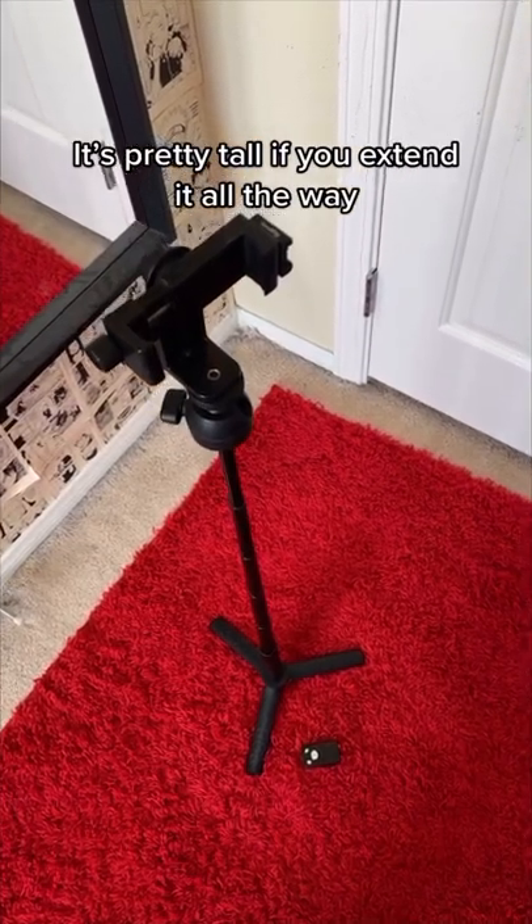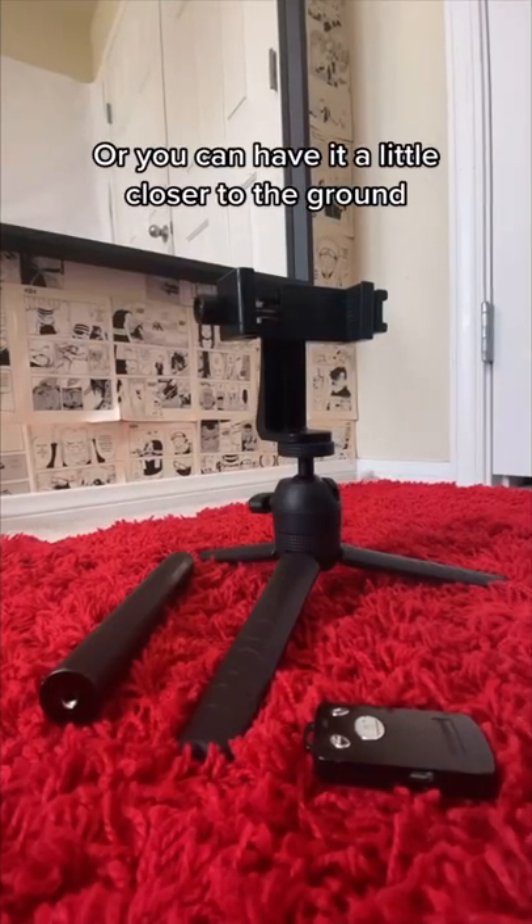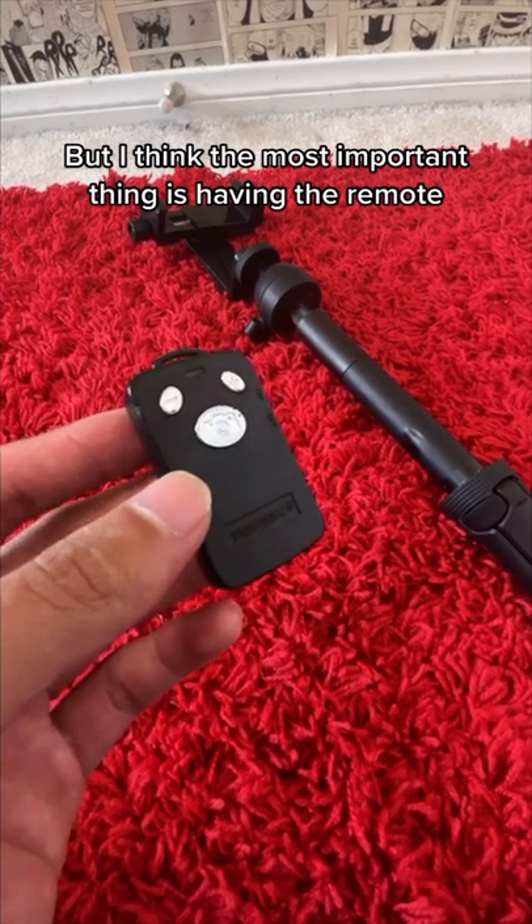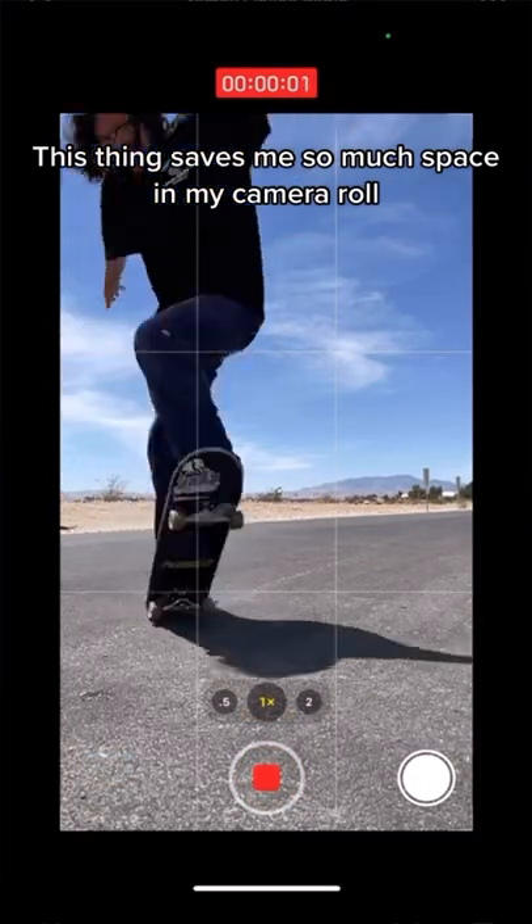It's pretty tall if you extend it all the way, or you can have it a little closer to the ground. But I think the most important thing is having the remote, because this thing saves me so much space in my camera roll.